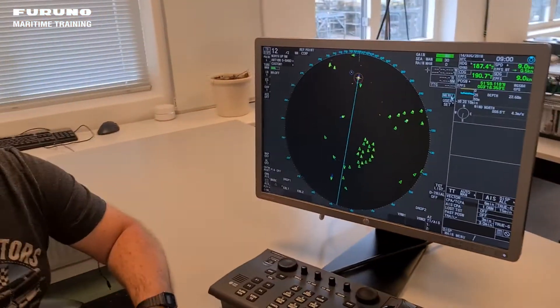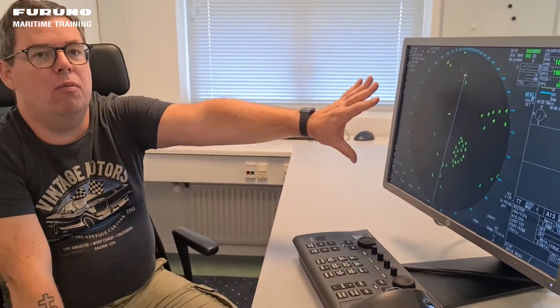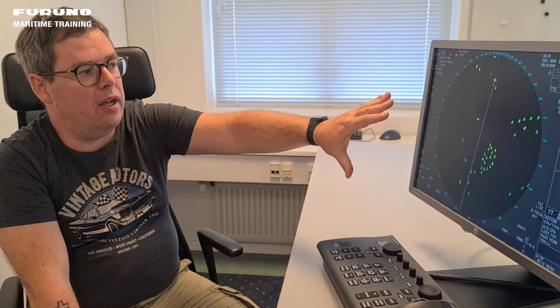So this was all for today. You can see we have done something a little bit different — we are now moving over to the Furuno radars. If you have any questions for us or something you'd like us to present in a video on one of the Furuno radars, please write to us on our YouTube channel. Take care of yourself and see you next time.